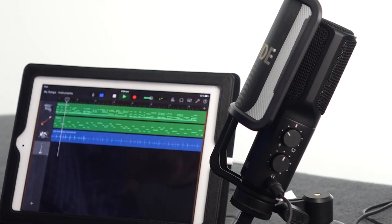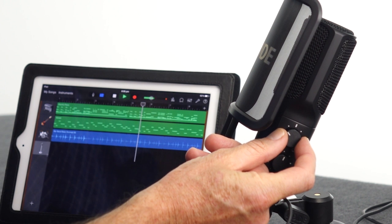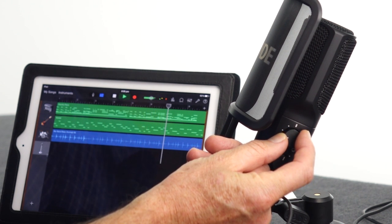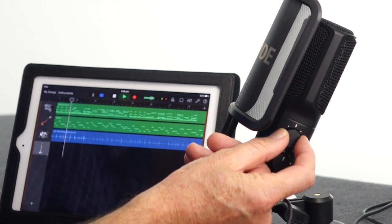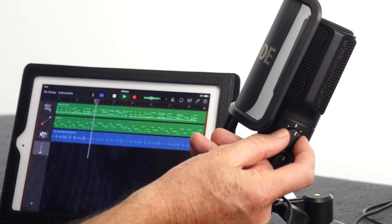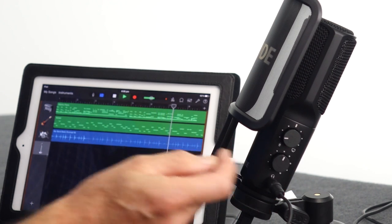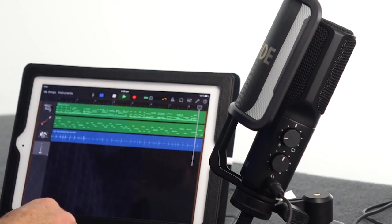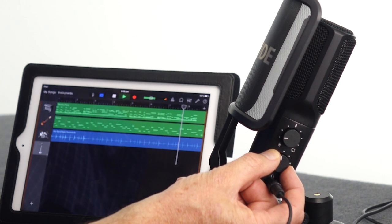So I'll just start that playing. Now you can hear a mix between my voice and the backing track. The top control can vary the level of the backing track relative to the level of the microphone — turning it to the left gives more of the microphone, turning it to the right gives more of the backing track, to the point where you're not able to hear me. This way you can get a nice balance between the backing track and what you're monitoring from your own recording. The bottom control is an overall volume control — you can turn that down or up depending on the level you want in the headphones.